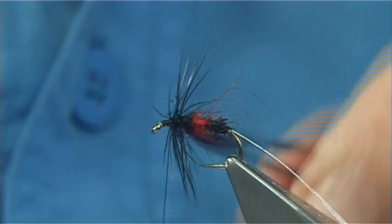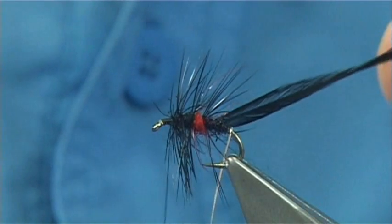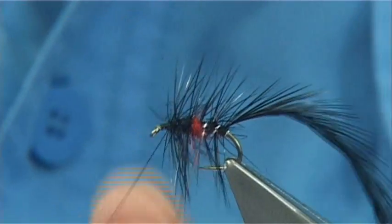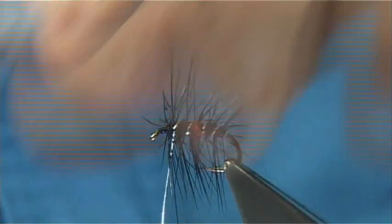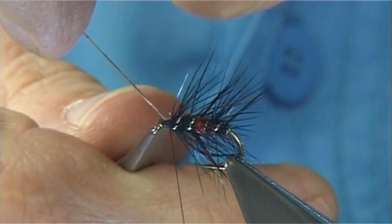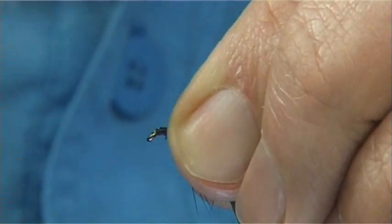Now we start with a turn at the top, then start to work my way down. Get a single turn started with your oval tinsel. I like a turn at the back just to protect the back of the body. Then catch in your hackle using your oval tinsel and then work up. Four to five turns, just break that off. Always keeping the tinsel nice and tight — as you can see I am bringing it up and coming across the thread. Make sure it is tying in. At this point you can add a little wax on your thread just to give you a bit of extra grip strength at the head area.